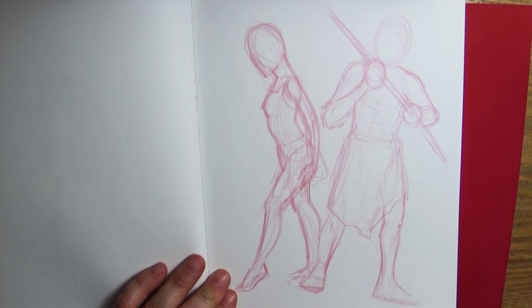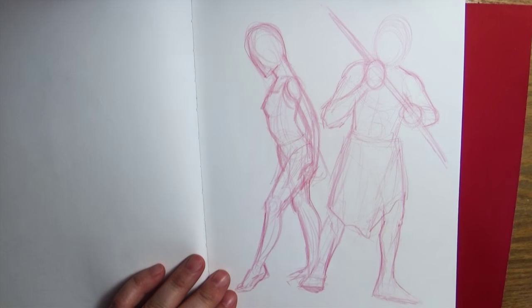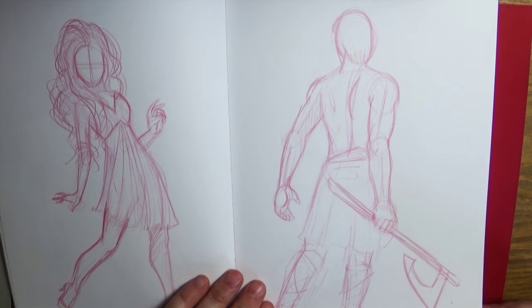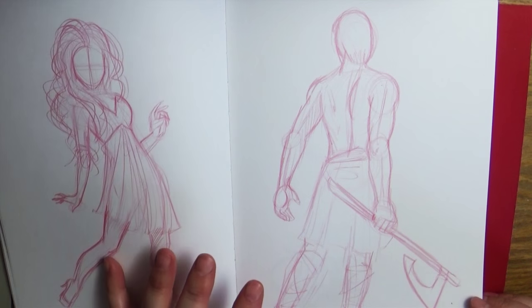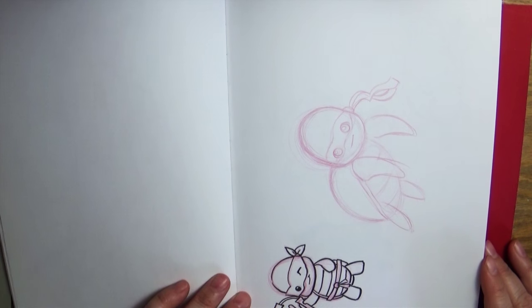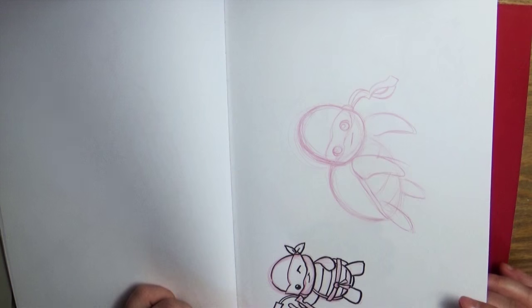Here I was pushing myself to work on my figure drawing, so what I started doing was drawing for half an hour every day — just drawing figures, not trying to get any detail, just drawing them out. I started in this book and then switched over to another sketchbook just to fill it up. Here's my little Teenage Mutant Ninja Turtle sketch for the video I did.